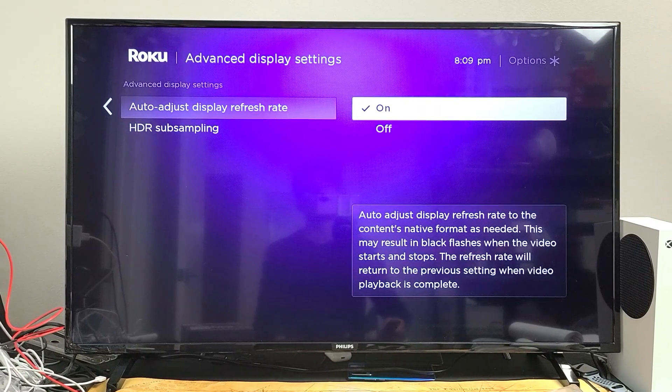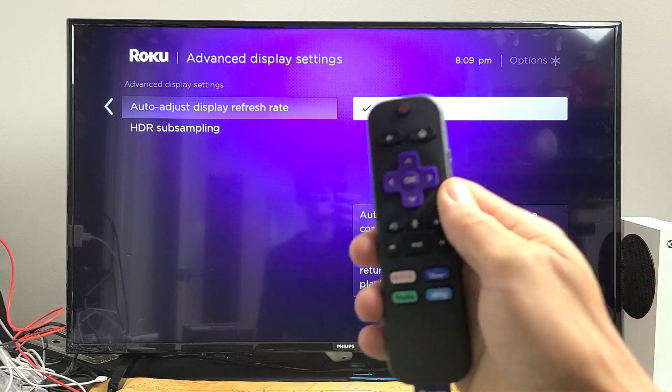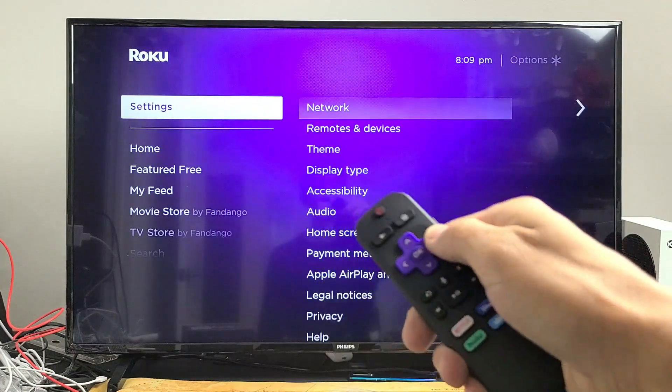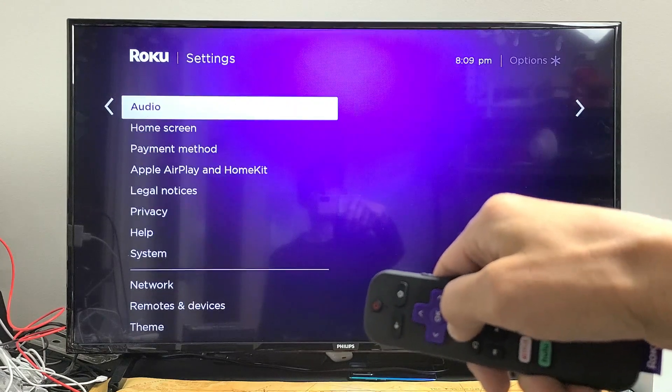The first thing we're going to try is to make sure that your auto refresh rate is off. Go ahead and grab your remote, go to the home screen, click on the home button. Now we want to go down to Settings, then move over to the right and go all the way down to System.